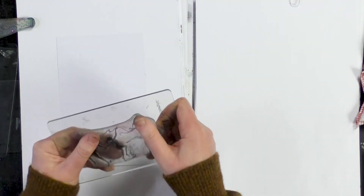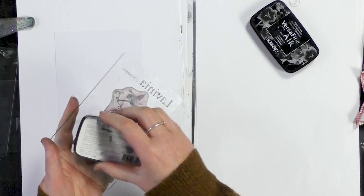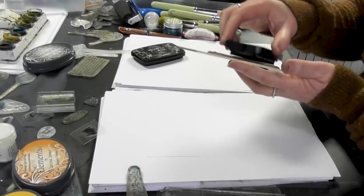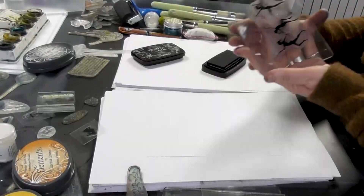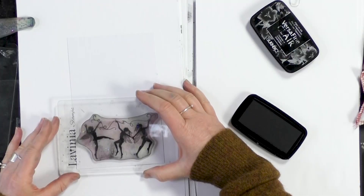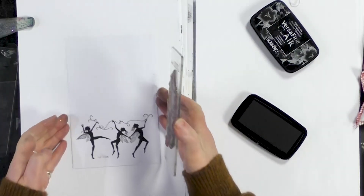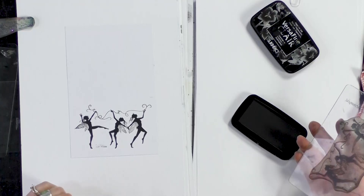I'm going to be stamping our lovely fairies using the Nocturne. Just make sure that you've completely covered your stamp — you can normally tell because it just leaves a little bit of a sheen. I'm going to pop that down the base of the card like so. I've got a little mark there but I'm not worried about that because I'm going to be grounding them at some point anyway.